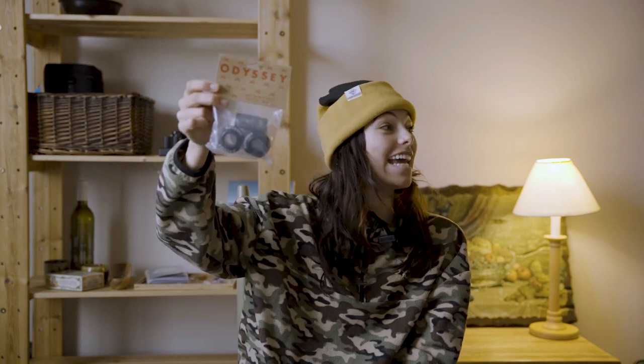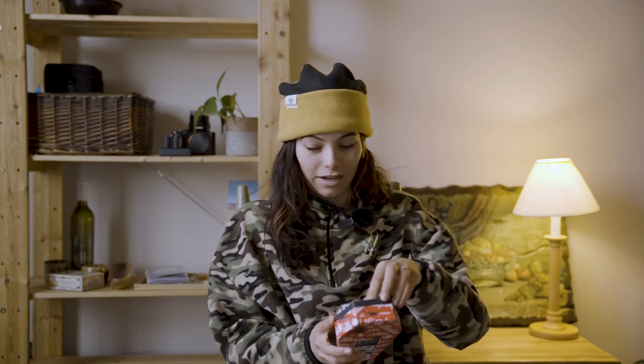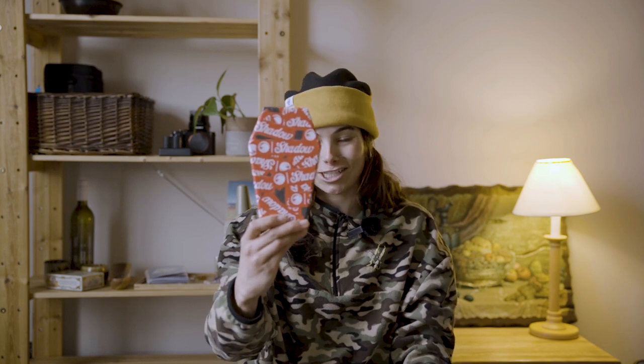Then we've got the Odyssey bottom bracket — 19 millimeter Euro size, because my crank size is small, so we got the Euro size. I honestly don't know what one item is, but we'll find out when we build the bike. Next up, this neat little package is shaped like a coffin, so I'm thinking it's going to be my chain — yep, I was right. We've got a chrome chain from Shadow, the Interlock chain V2, one eighth inch. Such interesting packaging.